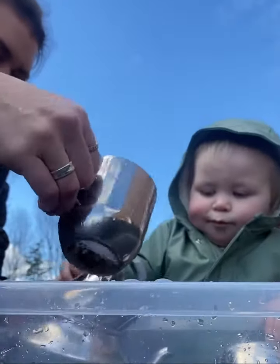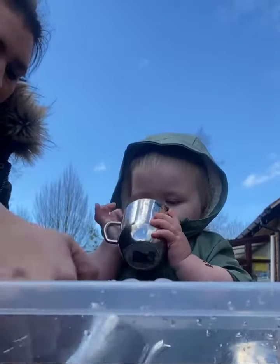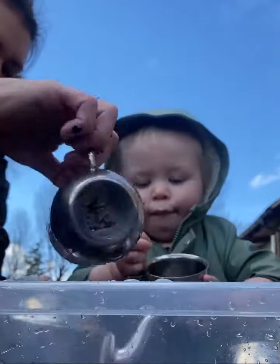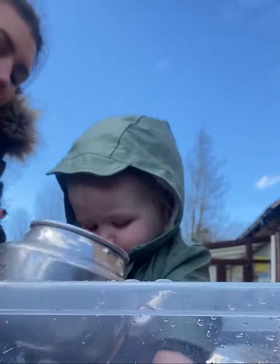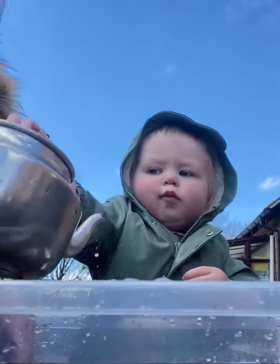Don't drink it. Don't drink it, Leo. Look, it's really full, Leo. It's heavy. Thank you.